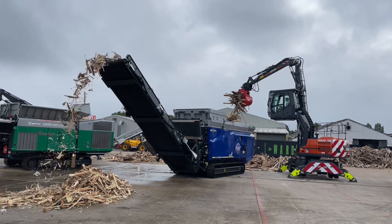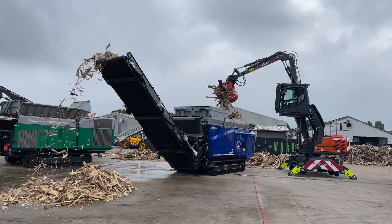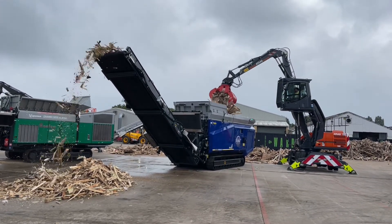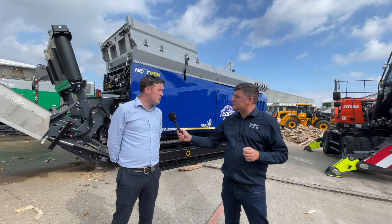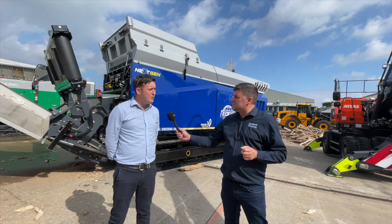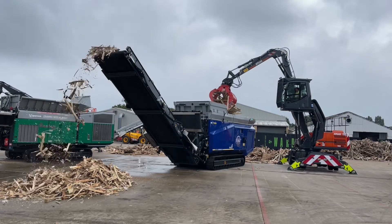Tell me a little bit about why somebody would buy this machine and what are the applications in which it's really doing the business? Our buyers are quite a varied bunch, with small entrepreneurs right up to multinational companies. The main reason why people would consider purchasing a machine like the Edge VS420 is because of the need to downsize waste for further processing.